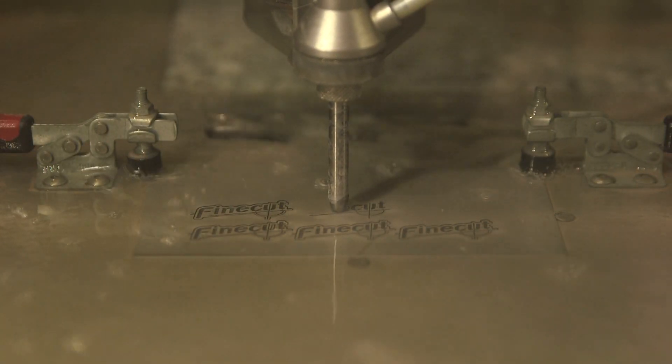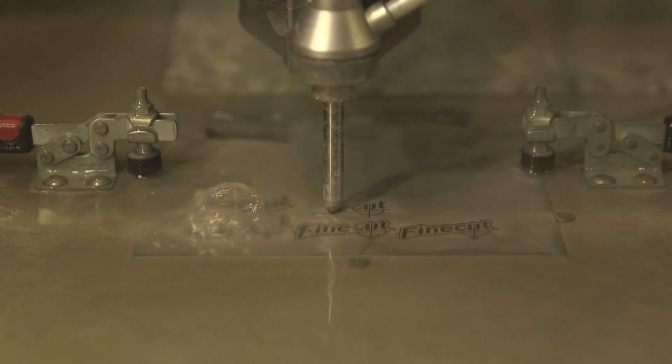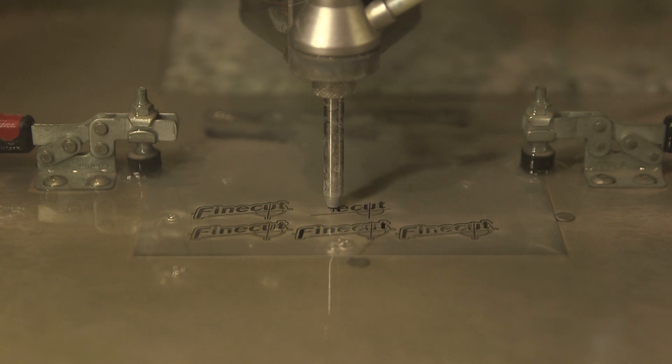Because what I know about water jet machining — water jet cutting rather — it's used for roughing out a lot on billet material, but never precision parts. So are you fairly unique?